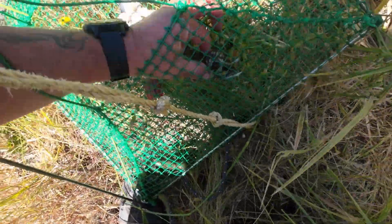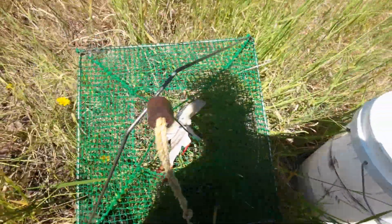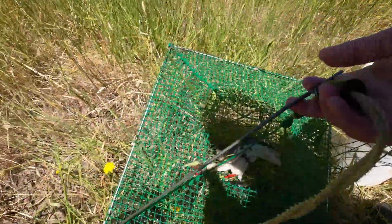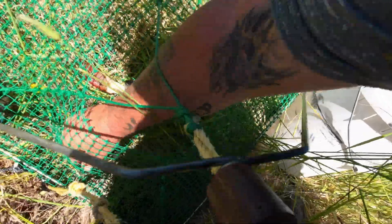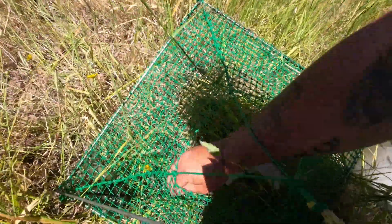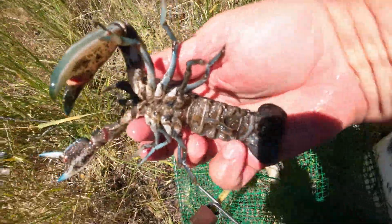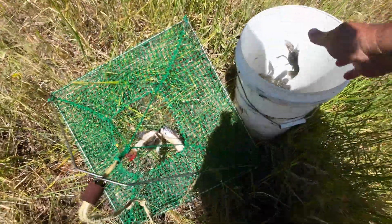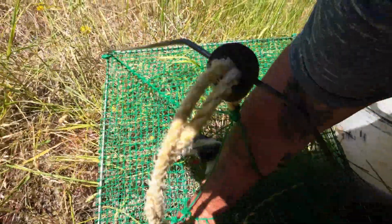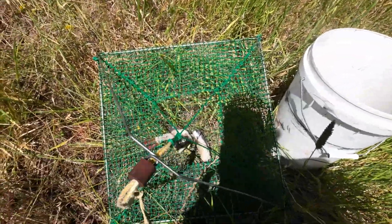This big black one here can go in the bucket. Most of these are all right actually. Come on mate, go in the bucket. That's a nice yabby — I might put that in as well, just because it's the last check. That's a claw — I'll put that one back in the dam to breed up.